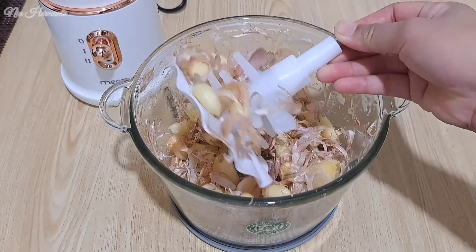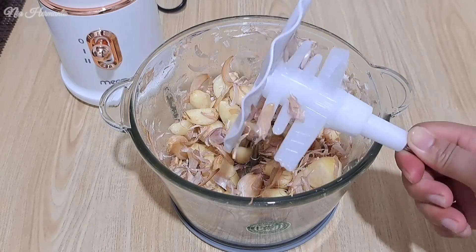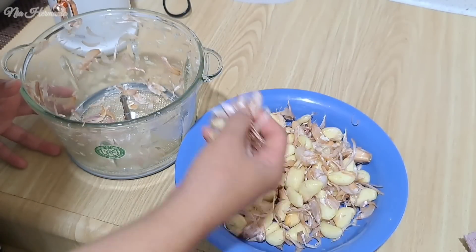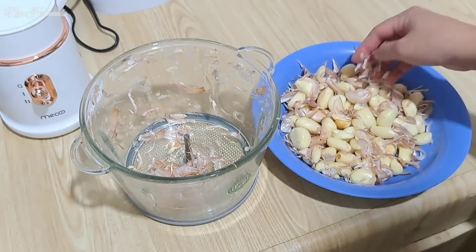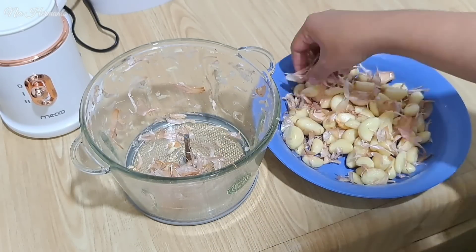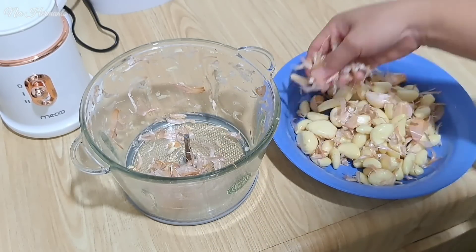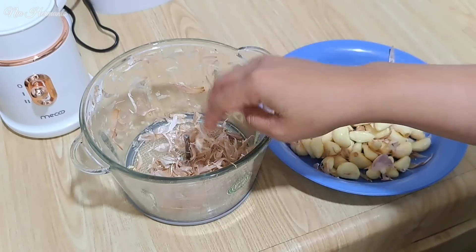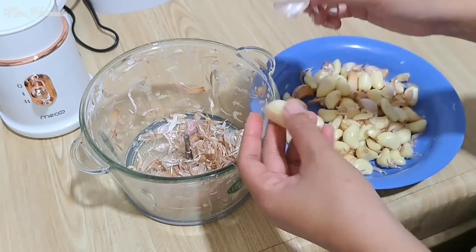Ini dia penampakan bawang putih yang udah aku kupas pakai meko ini. Ternyata ini beneran bisa ngupas. Menurut aku ini recommended banget, apalagi untuk aku yang sering masak, sering jualan, dan butuh waktu yang sat-set untuk ngupasin bawang putih. Pakai alat atau chopper dari meko ini beneran praktis menurut aku.